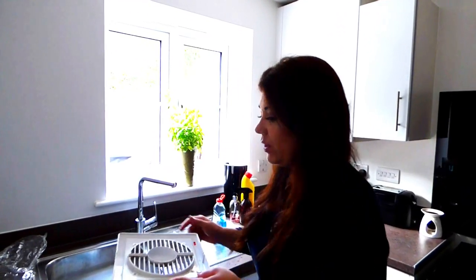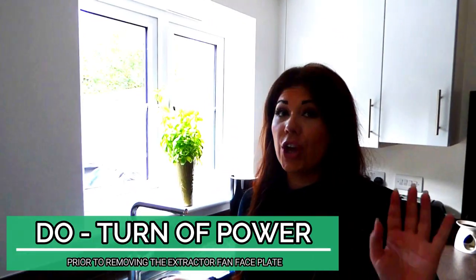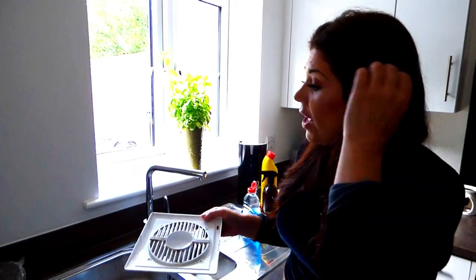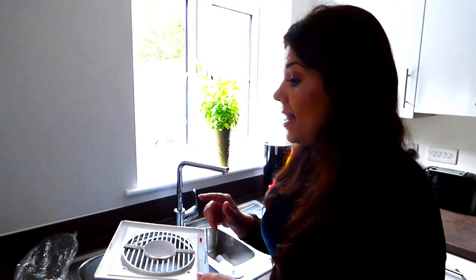Next up when it comes to dust are our fans and our filters. These can accumulate lots and lots of dust and they do need a clean. I'd say once every month is a good starting point. You can then assess it, and if you're finding there's not much dust in them you can adjust the time frame. It will be different for all of us, but once a month is a good starting point.